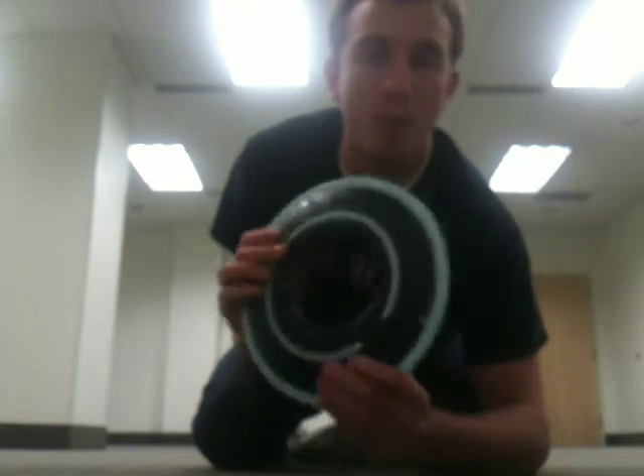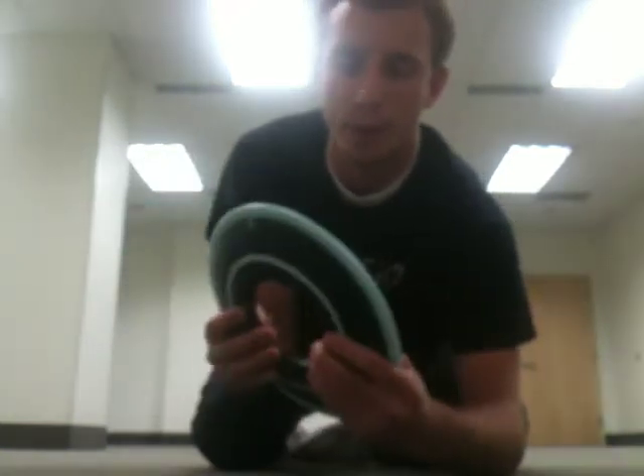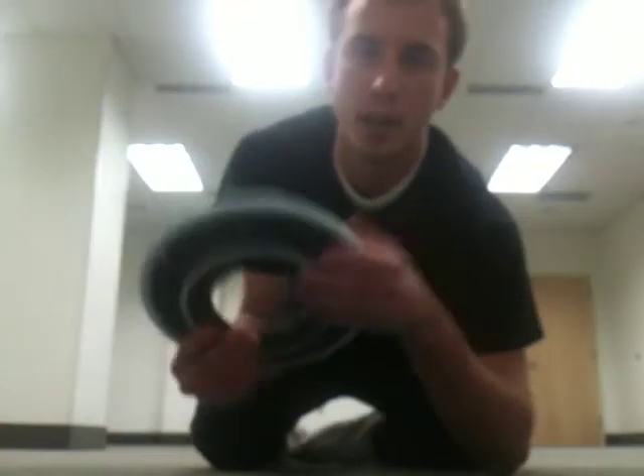It's from the movie Tron, the new one, and it's actually a frisbee and a movie prop, which is kind of nice because you can use it for multiple things, either for playing a game or if you want to use it for a movie.